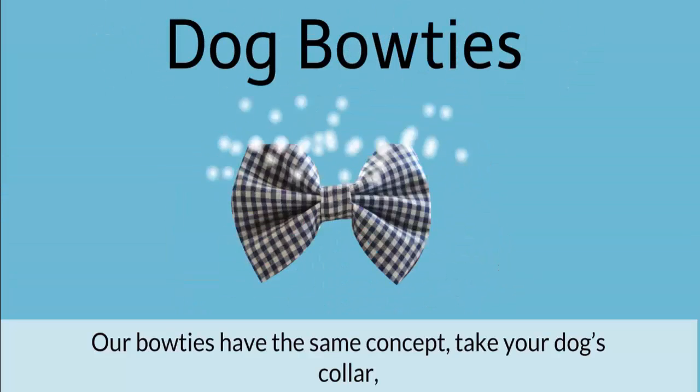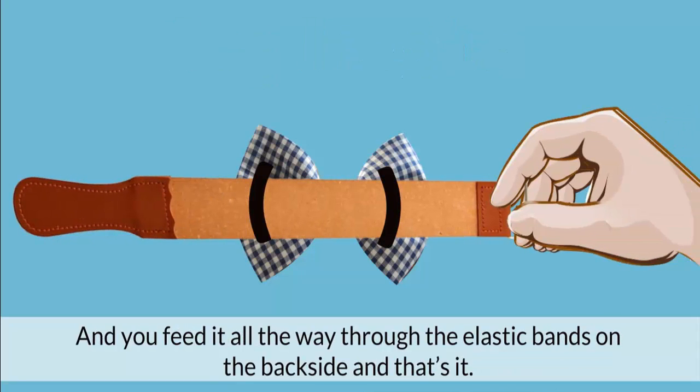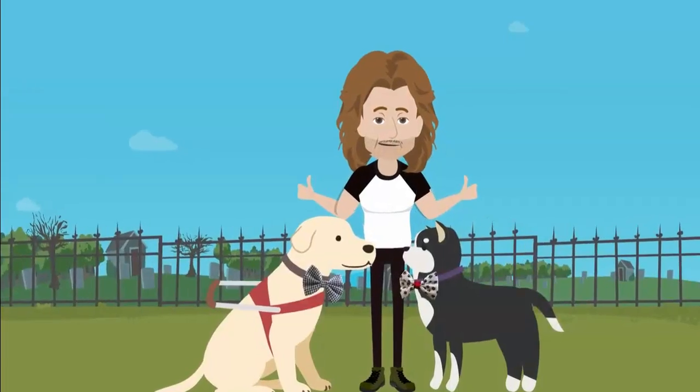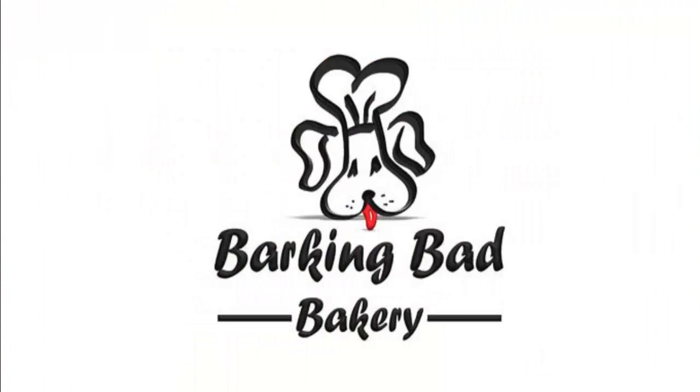Our bow ties have the same concept. Take your dog's collar and you feed it all the way through the elastic bands on the back side, and that's it. Put them around your dog and adjust the collar. Select from a variety of designs and sizes from our collection. BarkingBadBakery.com